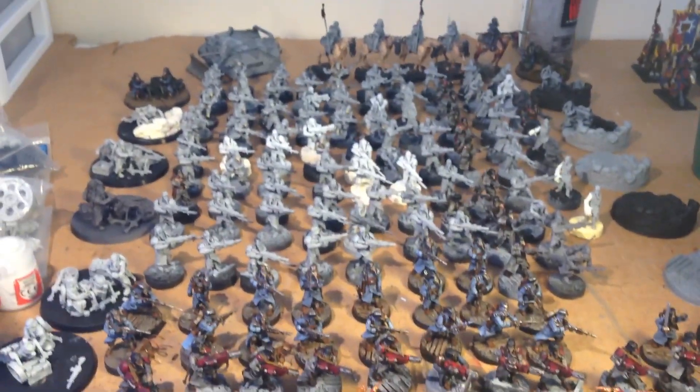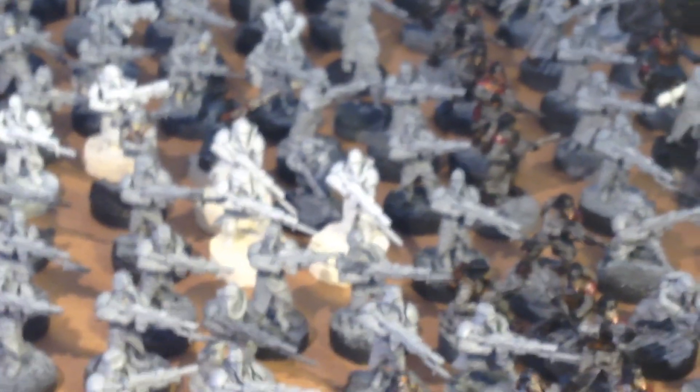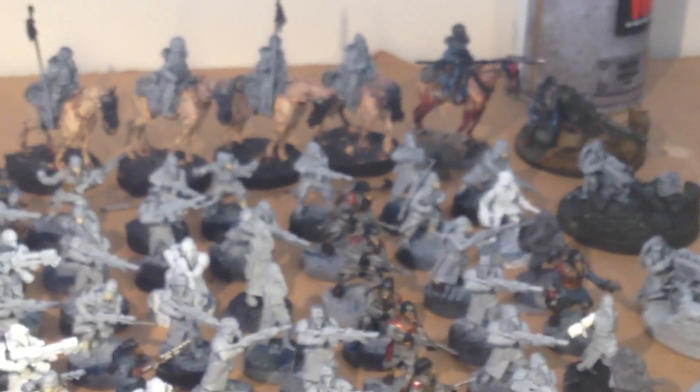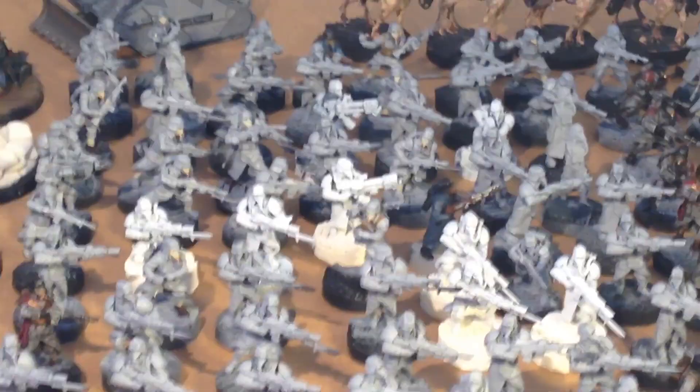It is June 30th, the last day of our warm-up before the July painting challenge. And I thought, hey, I'll pop open this box of Kriegsman and show you guys what I'm going to be doing. And now that I'm looking at them, oh boy, oh boy.